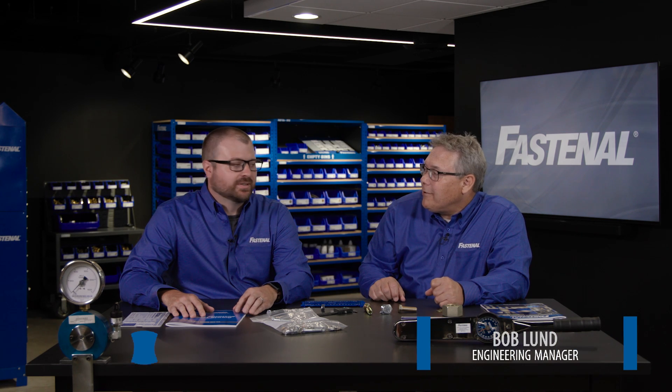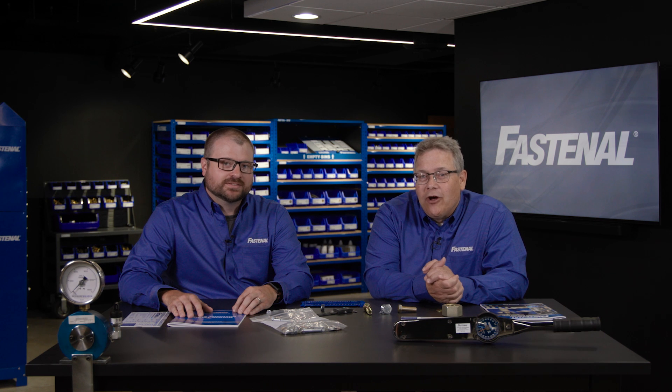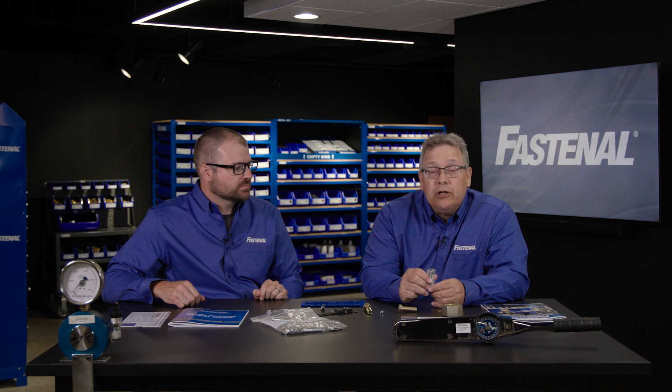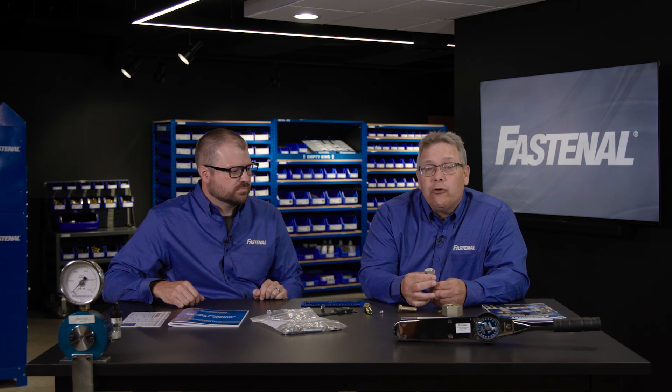Welcome everybody. I'm Bob Lund, and I'm Chris Riffard from the Fastenal Engineering team. We're here today to talk about markings on nuts, bolts, and washers so that you understand what type of bolt you're dealing with just by looking at the head of the fastener or somewhere on the nut or the washer.